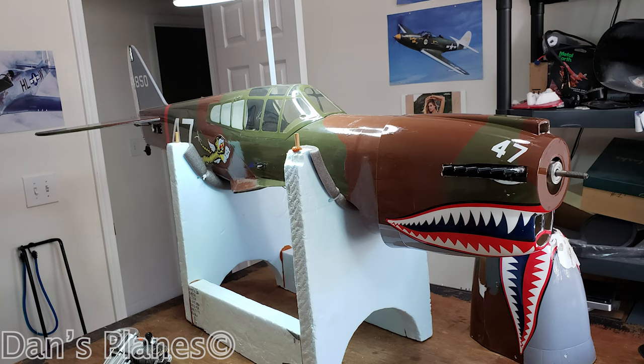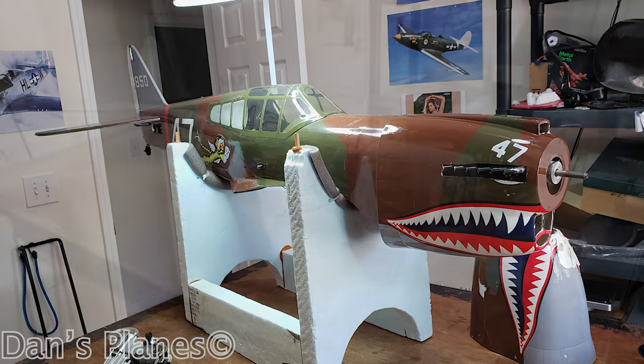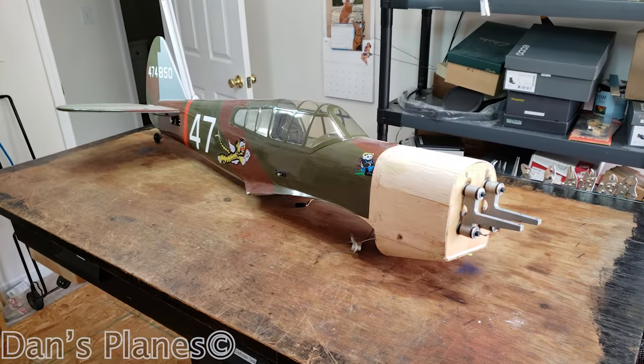Hey, I'm Dan, and this is Dan's Planes. Welcome to my Hangar 9 P-40.